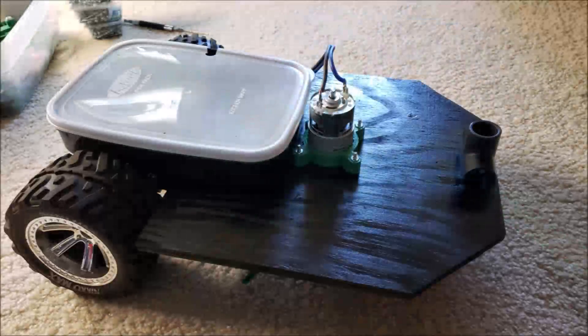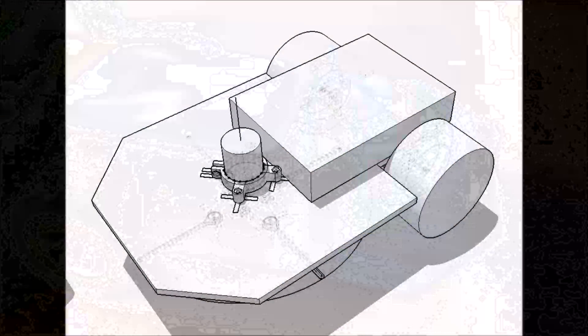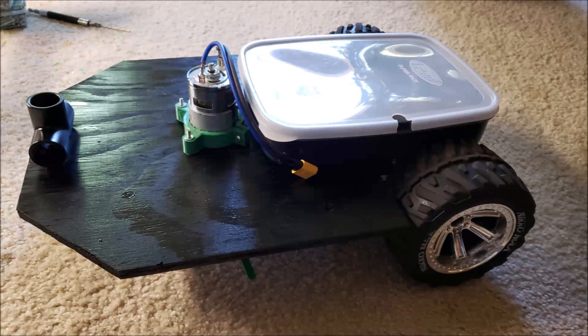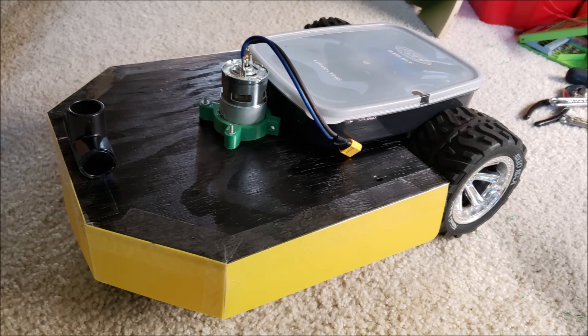Here is another closer look. Next is the battery container, and here is the 3D mock-up again. I found some thin cutting board that my wife no longer uses, so I cut it into 70mm wide strips and attached them to all the sides as a shield from debris during operation. And here is the final look of the project.